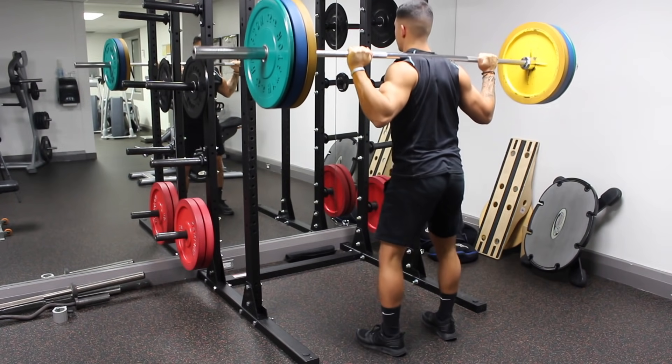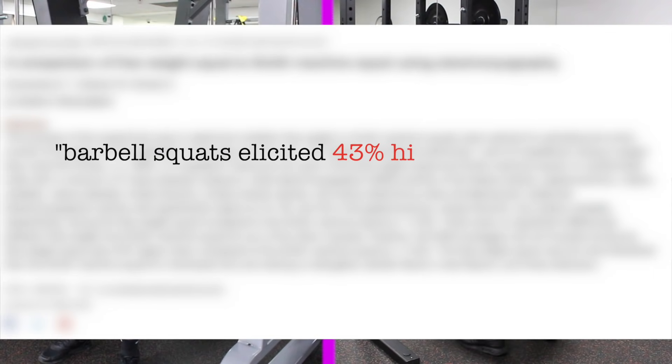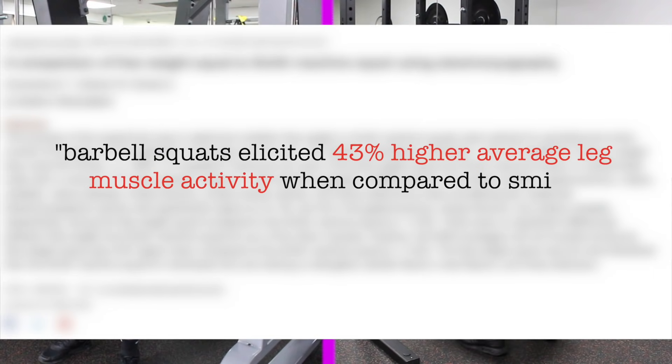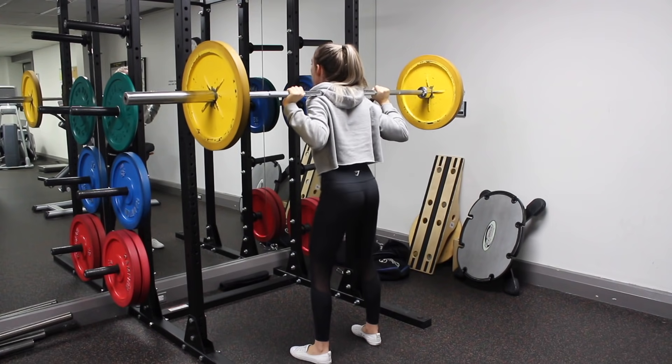As for performing squats with a barbell versus a smith machine, one study by Binstead et al showed that barbell squats elicited 43% higher average leg muscle activity compared to smith machine squats. So stick to full range of motion barbell squats for the best results.